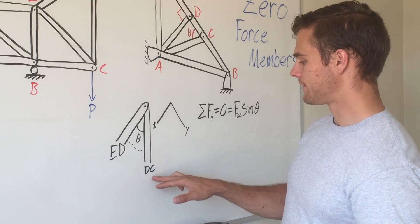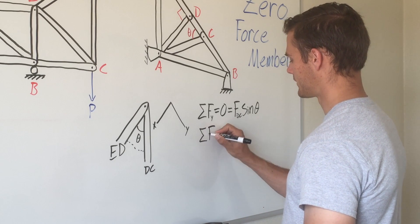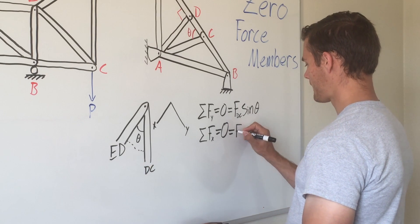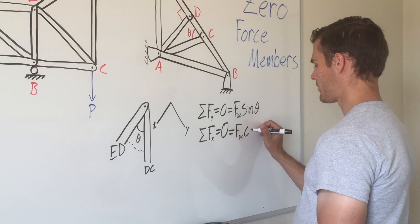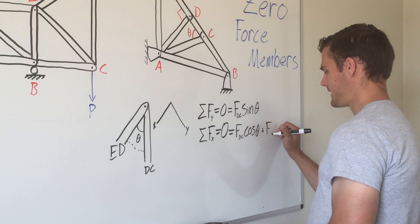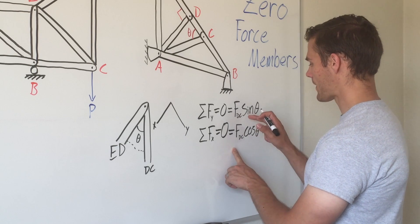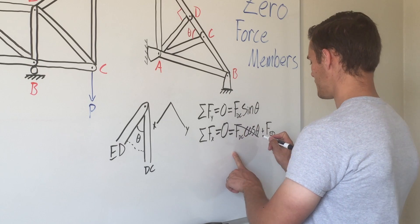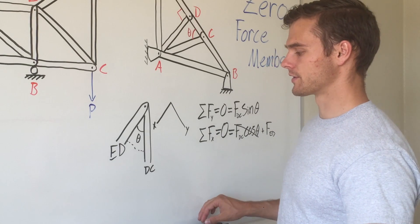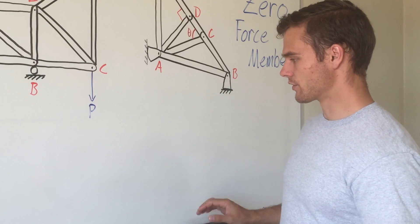Because this angle is not zero and not 180 degrees, sine of theta is not going to be zero. So in order for this equation to hold, FDC has to be zero — making DC a zero force member. Setting up the equilibrium equation for the x direction, we have FDC cosine of theta plus FED equals zero. Since FDC is already zero, FED also equals zero. So both of these members are zero force members.